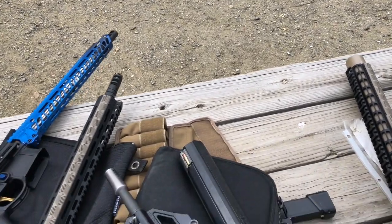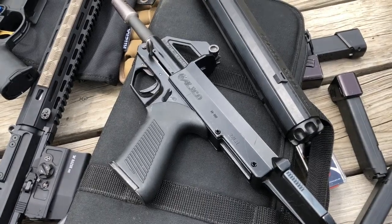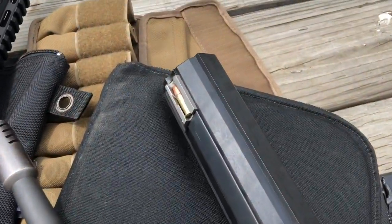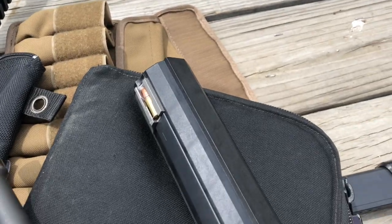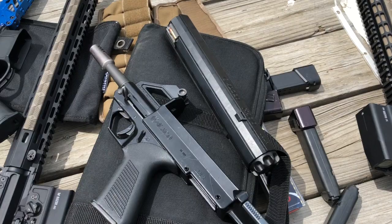Here's kind of an odd pistol that I don't often shoot. It's a Calico M110 pistol in .22 rimfire, and there's the magazine in it. I believe it holds 100 rounds of .22 — I've just loaded a handful. So let's actually take it and shoot.